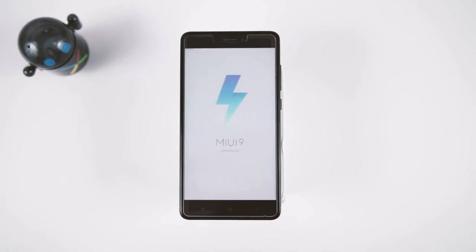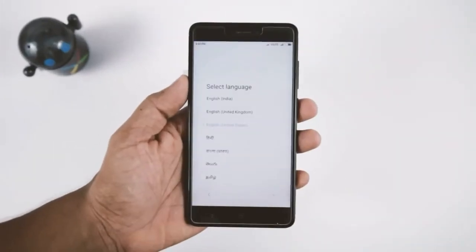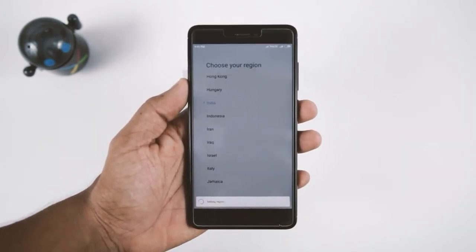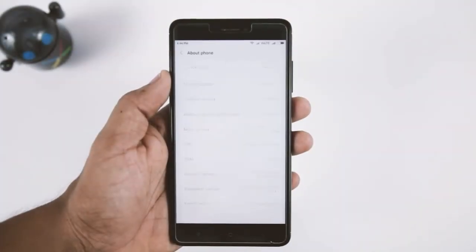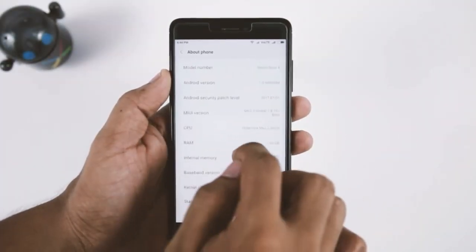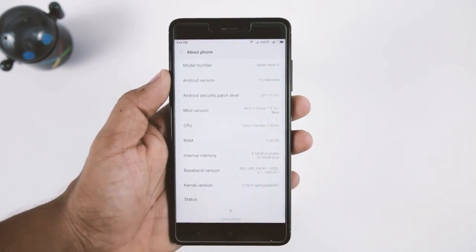As you can see, we have successfully installed the MIUI 9 ROM on our device. Just set up your device and enjoy the new MIUI 9 ROM, which brings lots of new changes and features. In my usage I pretty much like the ROM — it's fast and responsive as you would expect from a new update, and it also offers some really cool new features.